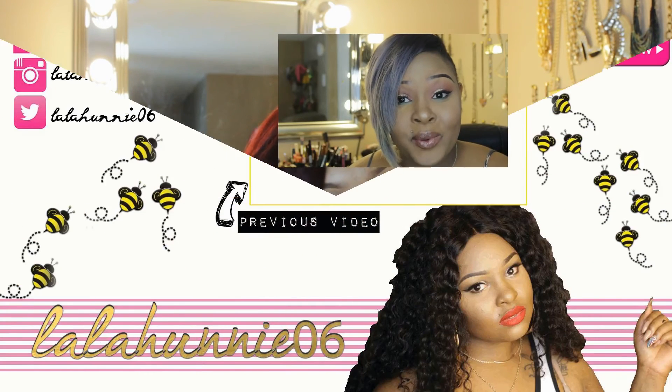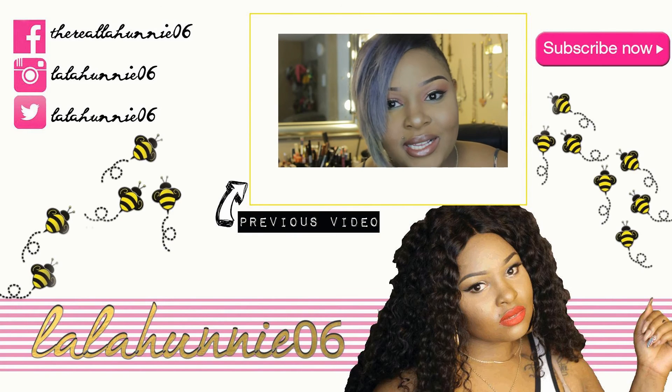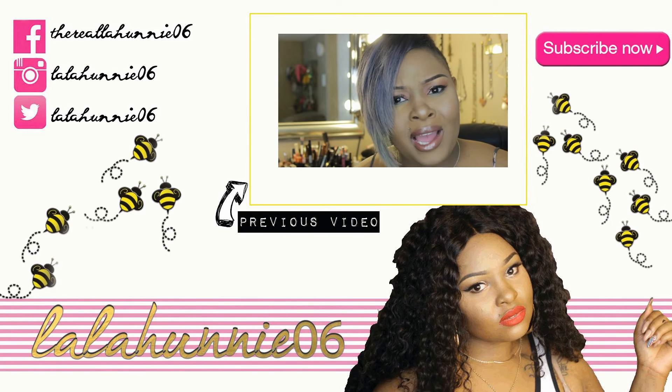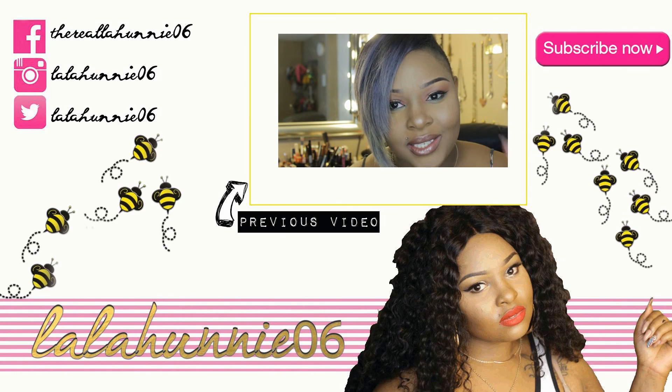That's it! I want you to do one thing for me: stay fly, stay fashionable for less. Subscribe to my channel — I hope you guys liked this video. Follow me on my social media: Instagram, Snapchat, and Periscope all at lalahoney06. Bye honeys!